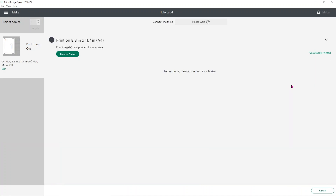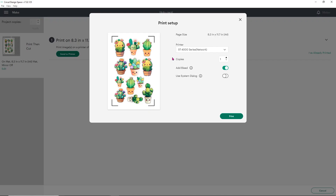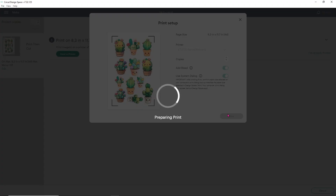Click Continue and it will give you the option to send it to your printer. Click Send to Printer. I'm using my Epson ET-2720 inkjet printer, and I use the system dialog. For bleed — you can leave it on or off for this project because the sticker has a white offset, so it won't push any color out further from the edges. It really doesn't matter either way.